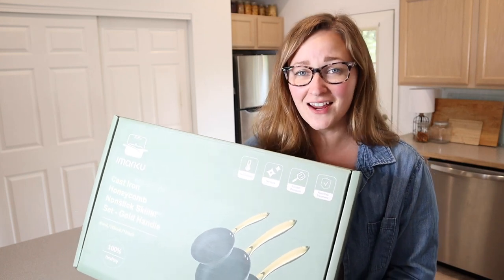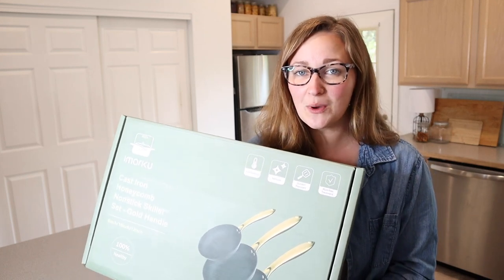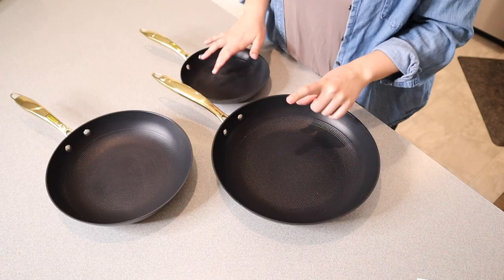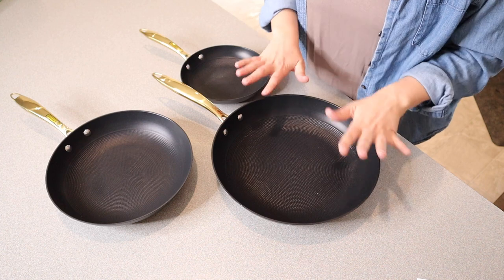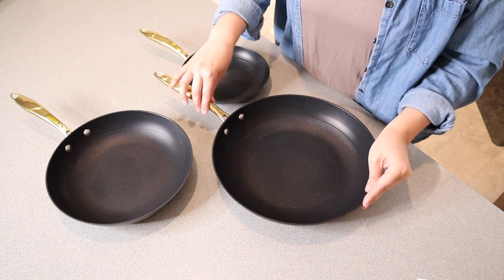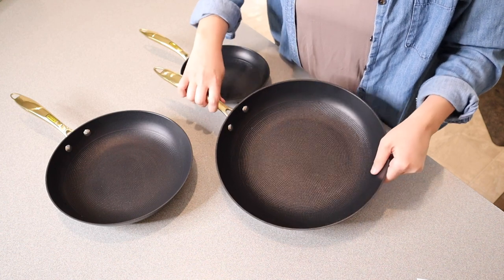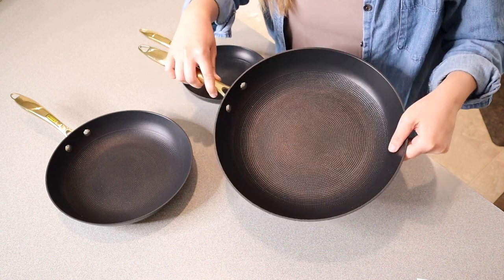Right here I have these cast iron non-stick skillets. I'm going to go ahead and open this up so I can show you what this set looks like. This is the entire set that was inside the box — we have three different sizes. We have this family-sized 12-inch frying pan. You can see this is a really nice and large pan.